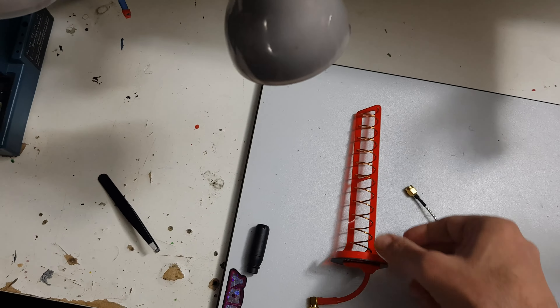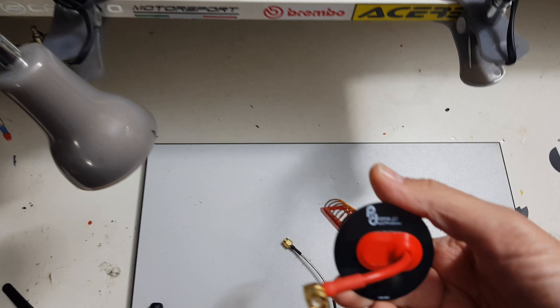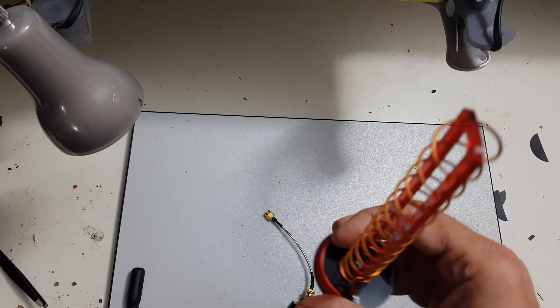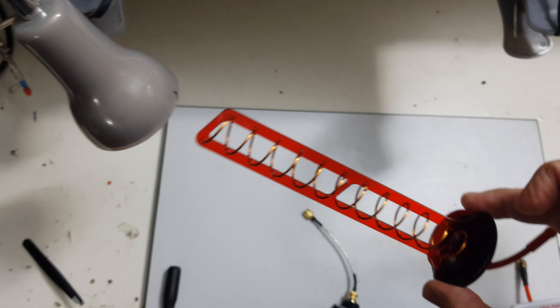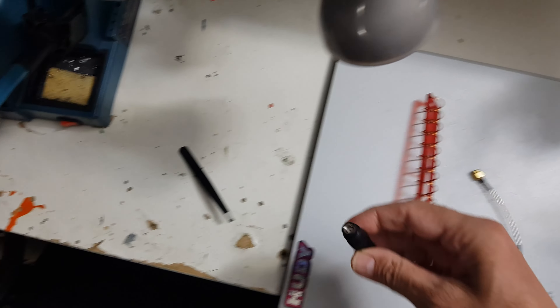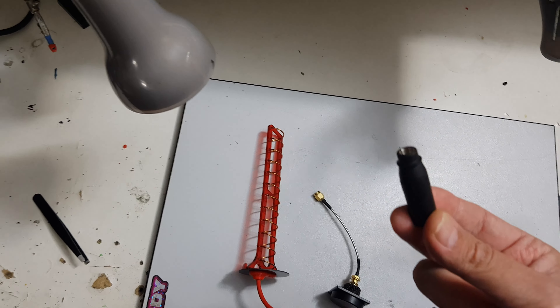Then there is the ProDrone 12-turn helical antenna, also rated for 15 dBi gain. And last but not least, the evergreen stock antenna.